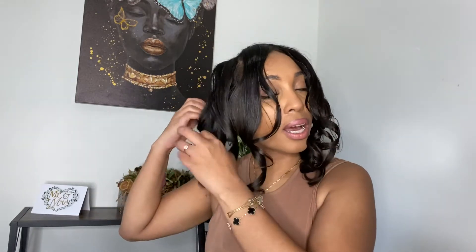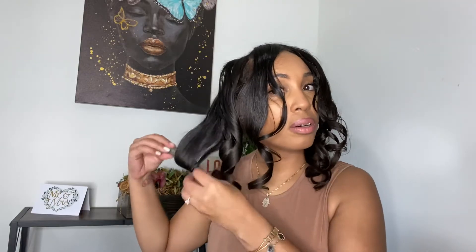I use these flexi rods that I got from the beauty supply store — I've had them for a long time. I use this size, and y'all, y'all see the nails — oh my god, I need to get them done. I use this size and this size as well for a few of them. I don't think it really matters like what part you put it on. Take your time when you're taking these out too, because I'm kind of being a little rough.